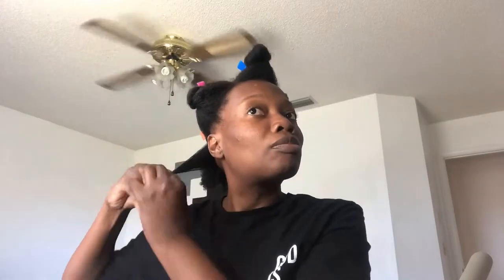Only about five attempts on the first roller. Yeah, this is going to take all night. I'm already over these small sections, so I think I'm going to switch to the flexi rods.